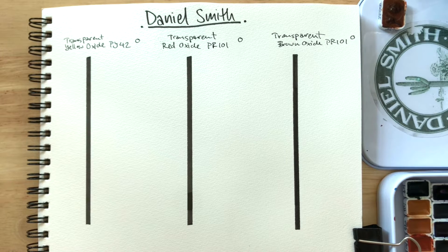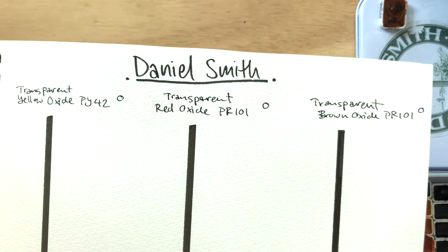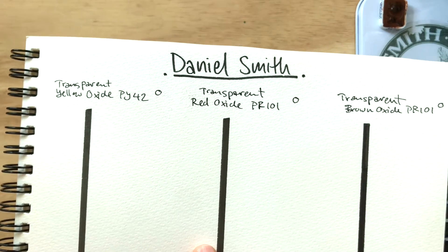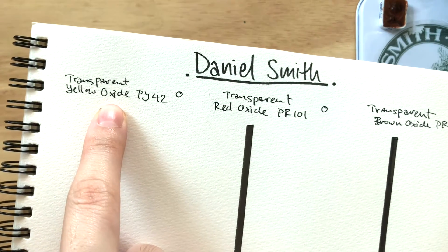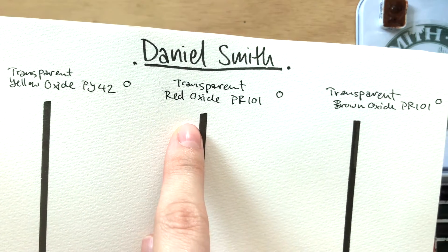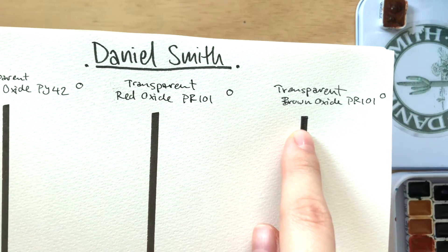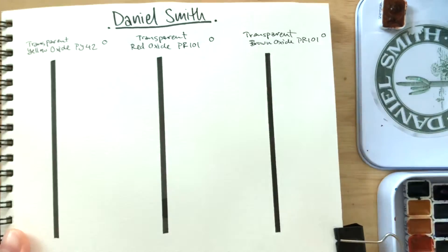Hi everyone! I hope you're all doing well. So I had a couple requests to do this video which is swatching out all the transparent oxide colors. I'll be using Daniel Smith's version today. So we have transparent yellow oxide made with PY42, transparent red oxide made with PR101, and transparent brown oxide made with PR101 as well.